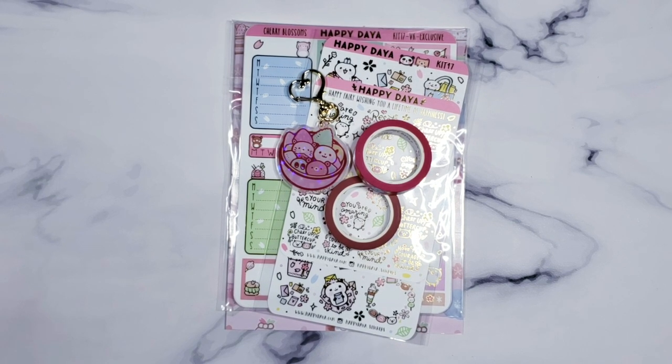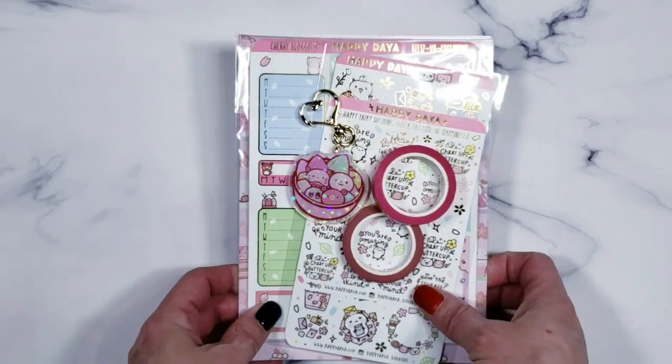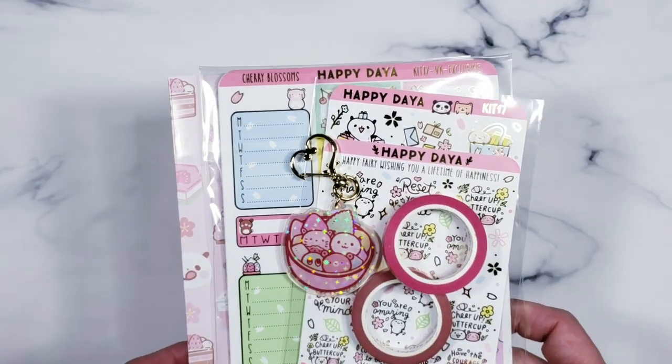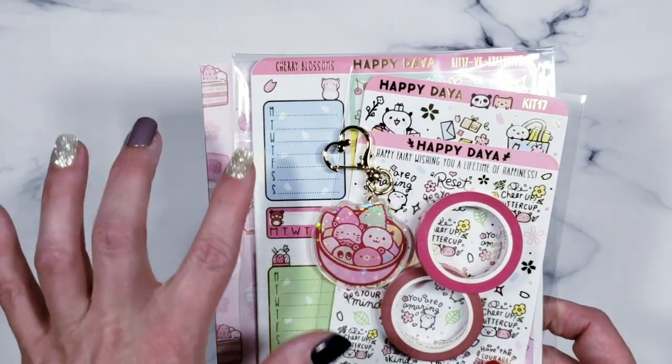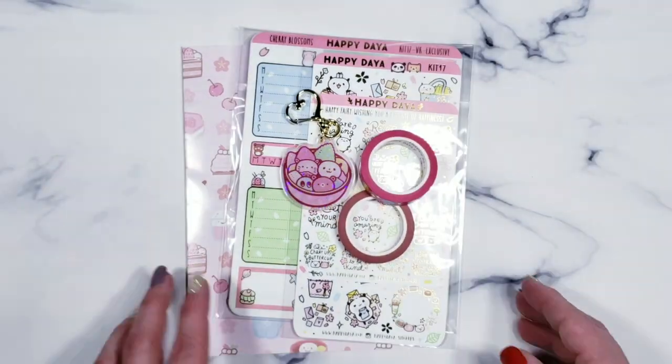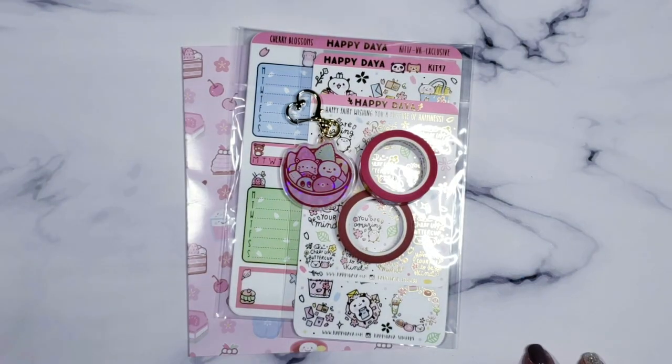Hello and welcome to the March haul for the Scrappy Fox shop. I've got all kinds of goodies coming in this month and I'm going to start off with Happy Day. This is a monthly subscription — or maybe bi-monthly, I can't remember — but this one is called Cherry Blossoms. I love Happy Day; you guys have seen me use this many times in Plan With Me's and unboxings.